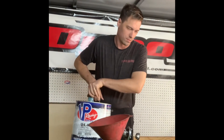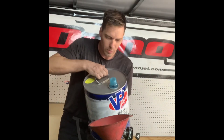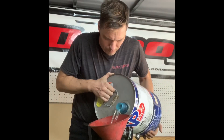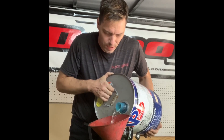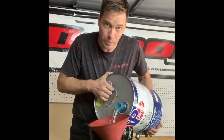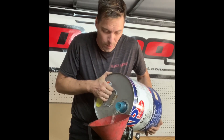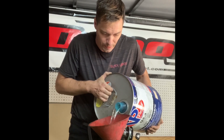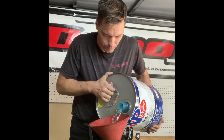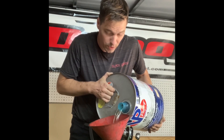Always have a separate can. These VP cans make good use for pump E85. It's not so bad going from pump gas to E85, but going back to pump gas you want to siphon it out as much as you can. I'm tuning so I'm siphoning it all the way out.